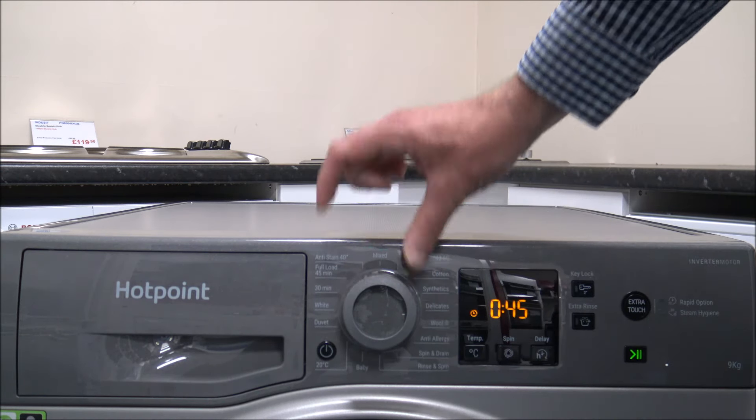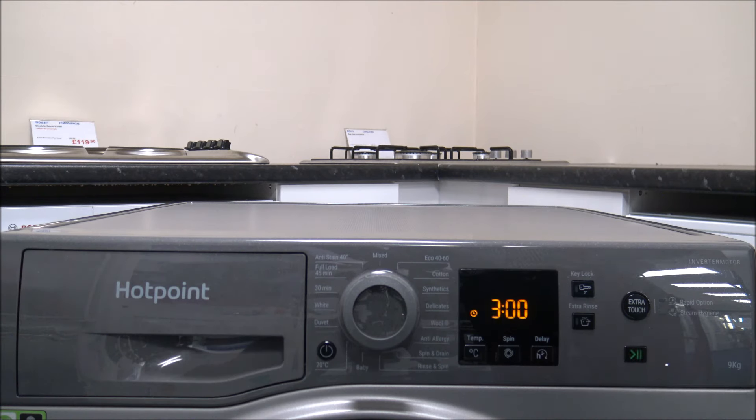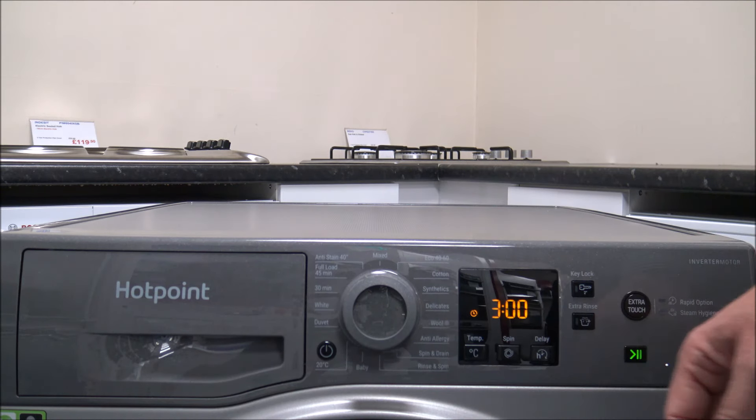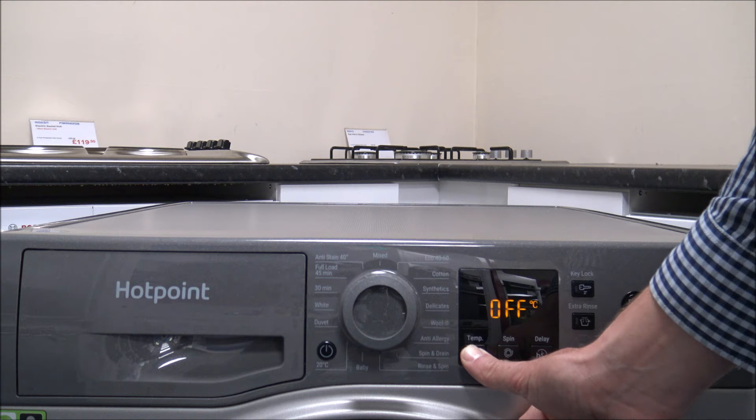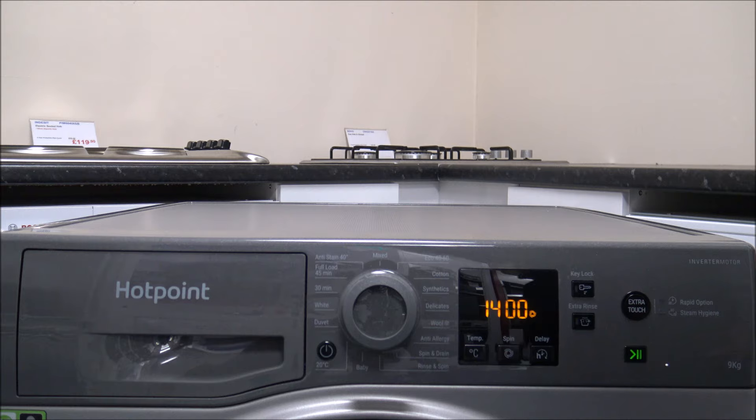The last program is the anti-stain, which washes at up to 40 degrees, handles the full 9 kilograms, and spins up to the full 1400. It is a longer program, but it's flexible on temperature and spin speed.